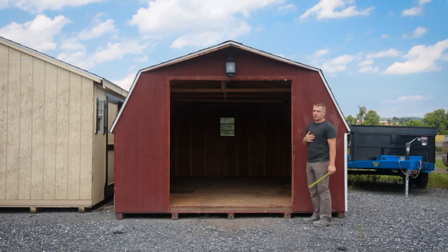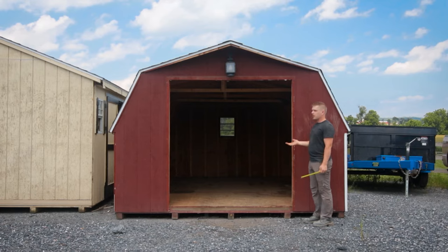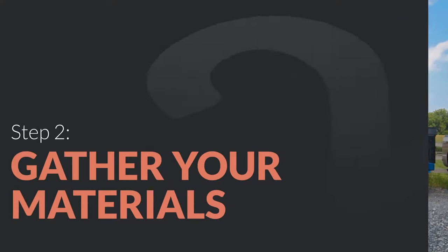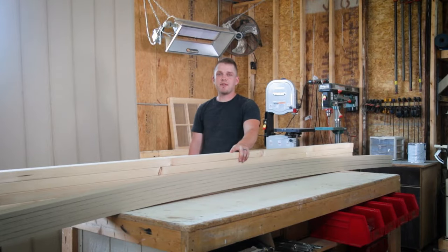What I'm going to do is remember when I mount my trim to keep this side over just a little bit, and when I go to mount my doors I'll adjust them accordingly. Now that we have the measurements for our door opening, let's talk about the material we will use to build our doors.